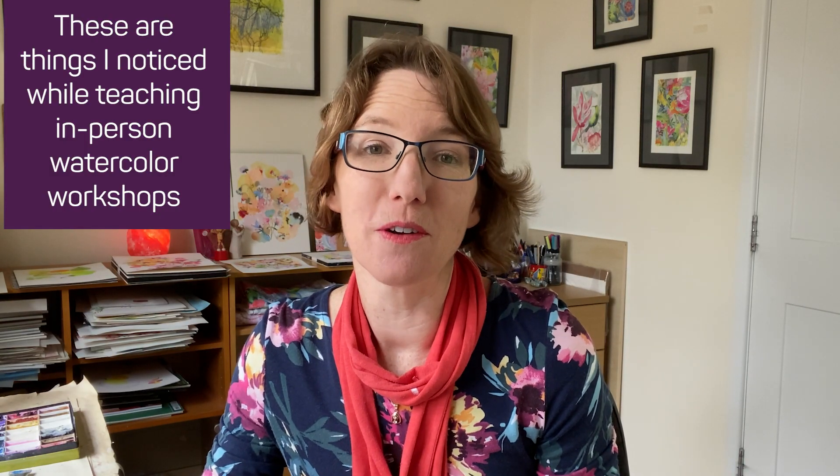I'm going to show you a few common mistakes that beginners make when working with watercolor.